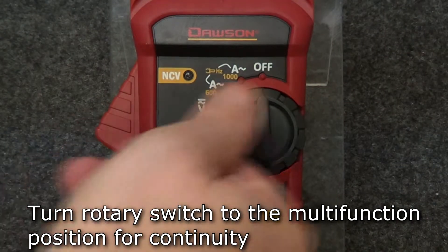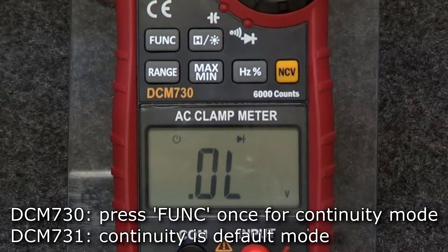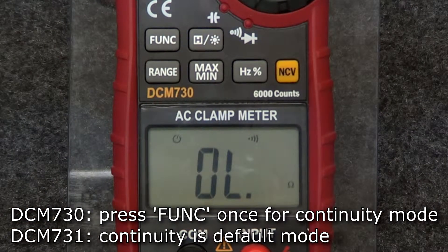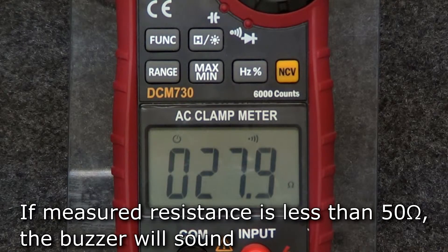For continuity, turn the rotary switch to the multifunction position. On the DCM730, press the function button to switch to continuity mode. On the 731, continuity is the default mode. Insert the leads into the input and comm jacks and connect the leads to the circuit under test. If the measured resistance is less than 50 ohms, the meter's buzzer will sound.